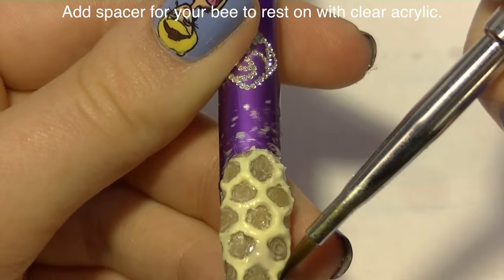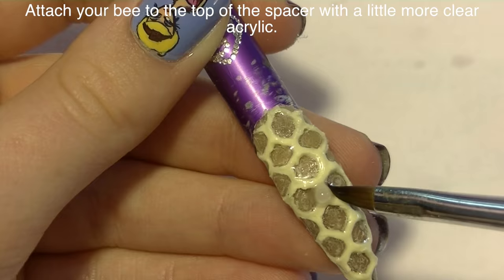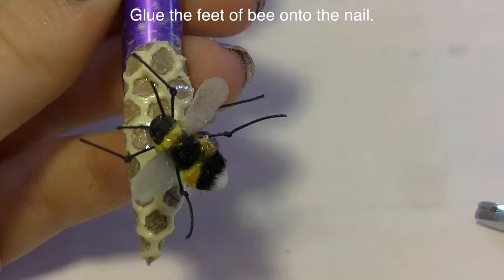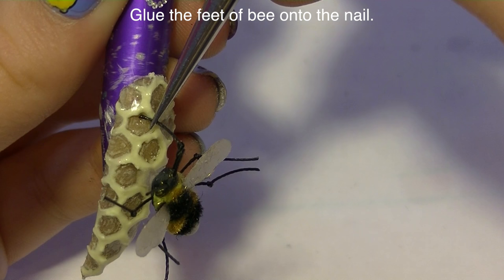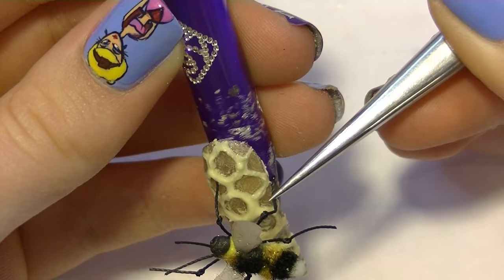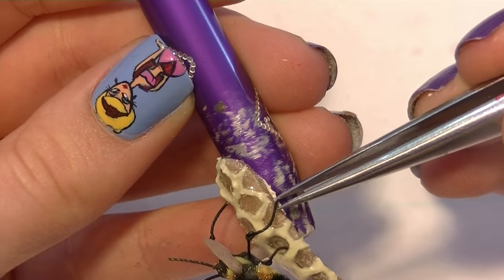Attach your bee by first creating a little stand of clear acrylic — a spacer — on one section of the nail. Try to position it in the middle of some hexagons so it's not half in, half out, sitting on top of the yellow. Add beads of clear acrylic pressing them in from side to side to add a little bit of height — it doesn't need to be super big or round, just keep pressing it in from side to side so it goes up, not out. Then attach your bumblebee to that little spacer with some more clear acrylic.